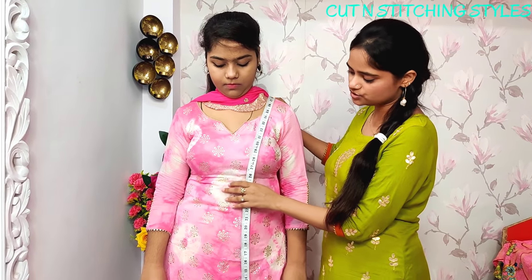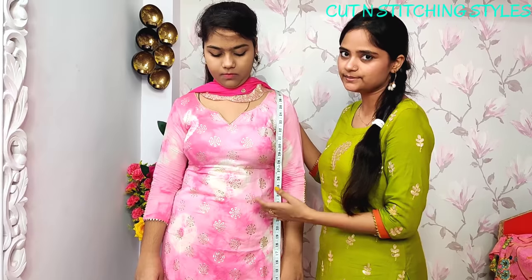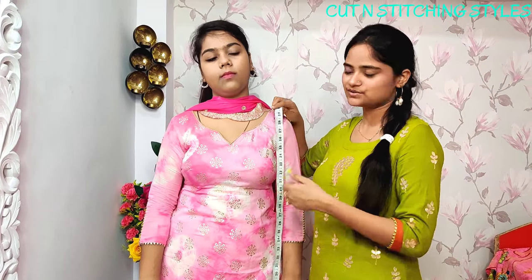It depends on the customer's size — whether you want to take a small or long size. You can adjust accordingly.